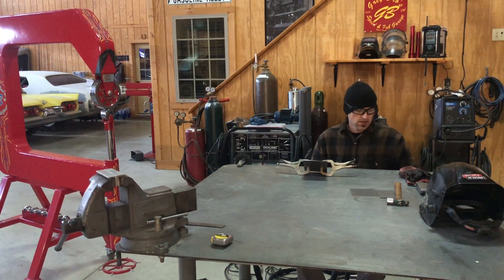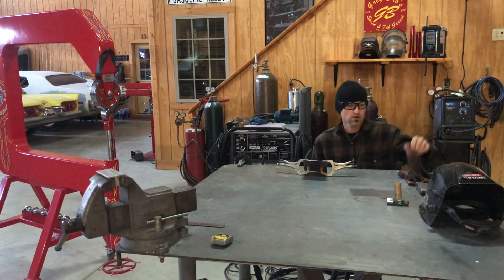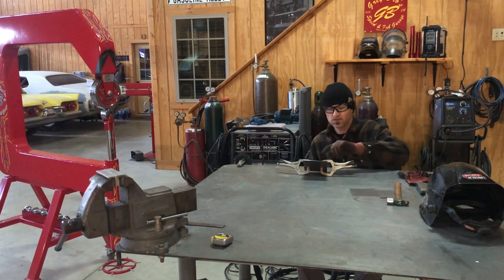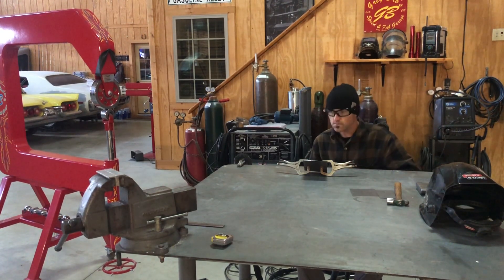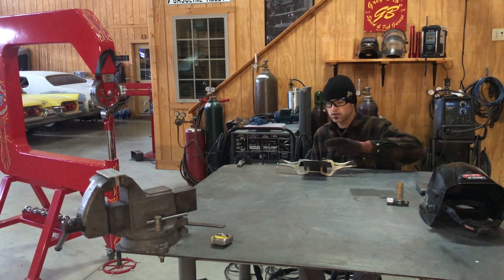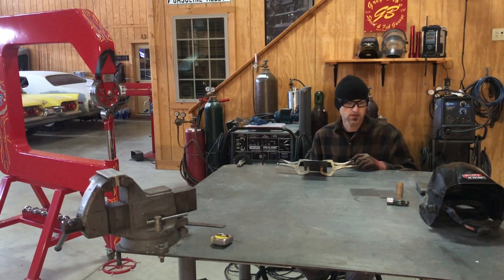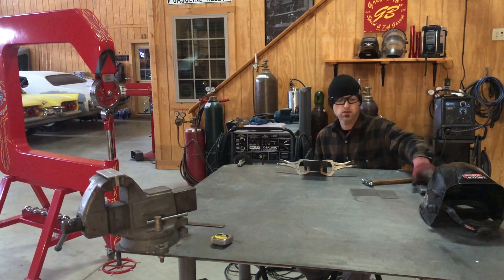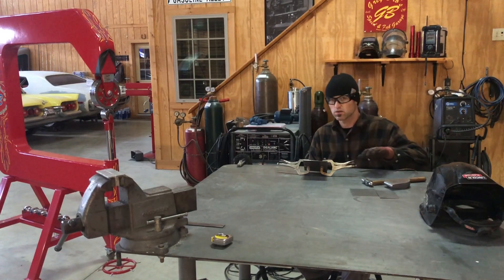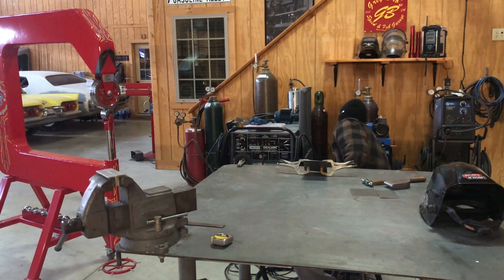Hey guys, I'm back for the second video I wanted to share with you. We're going to do the second planishing video with the English wheel. I've got my two pieces here clamped together and I'm going to tack weld them up, then show you that style of planishing. We're still going to use the hammer and the dolly — basically as soon as we get done welding, we'll planish with the hammer, then go to the English wheel.